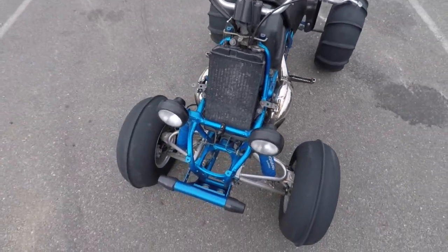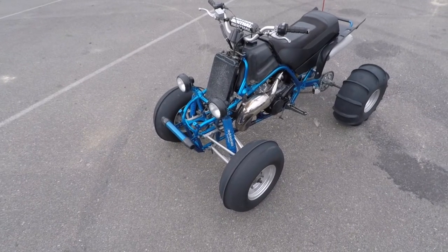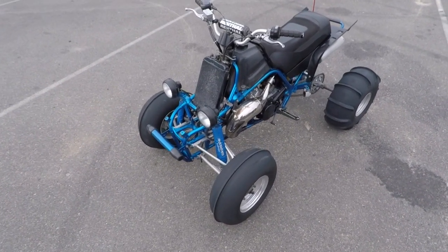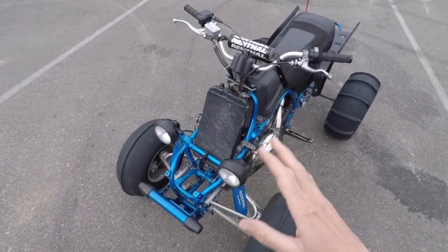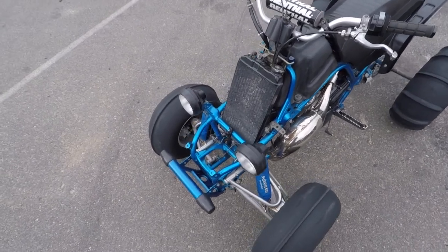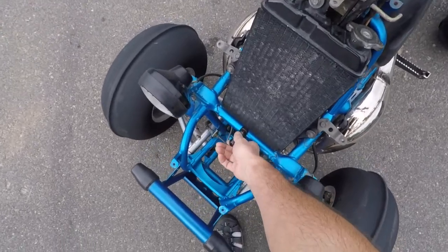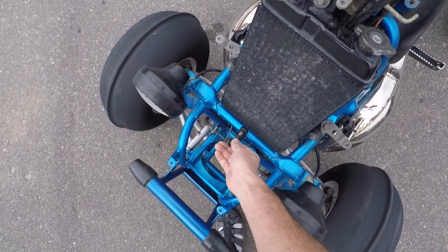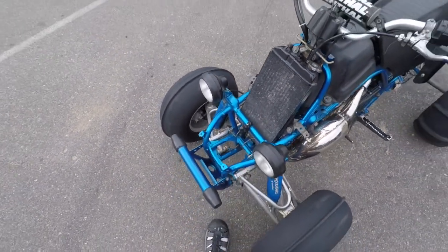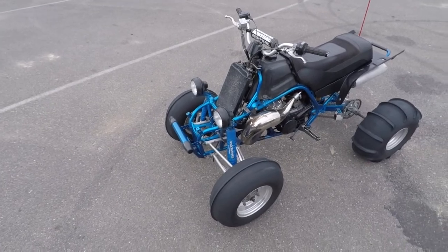I've got the front fenders off right now. You're probably thinking it looks naked without them. I kind of like it without the fenders. I've been shaking this bike down and doing a lot of work to it, making some adjustments here and there, so it's great not having the plastic on — easy to check the coolant reservoir. I've also got a GoPro mount going on here that I've been experimenting with for a different camera angle. I tried it once and it was okay but I don't think it's as good as the helmet mount.